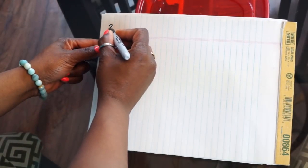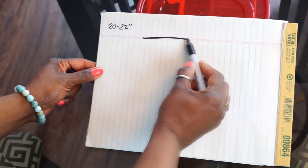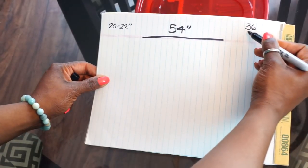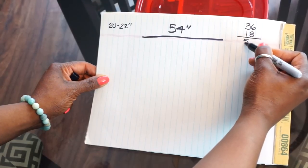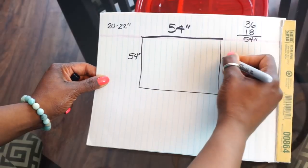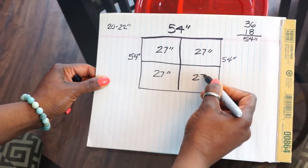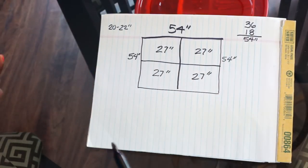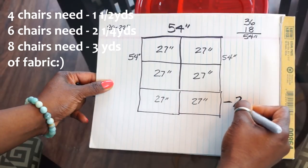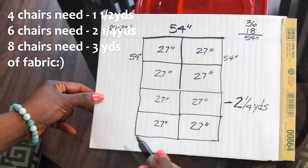Typically a chair bottom is 20 to 22 inches across at the widest point. Most home fabrics are 54 inches wide, and a yard of fabric is 36 inches. To create a perfect square you need to tack on another 18 inches, which is another half yard, giving us 54 inches. You can divide that into four perfect 27-inch squares, which is plenty of fabric to cover four chairs. If you have more than four chairs, just tack on another 27 inches per chair, bringing us to about two and a quarter yards. For eight chairs, add another yard and a half for a total of three yards.